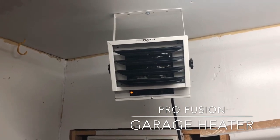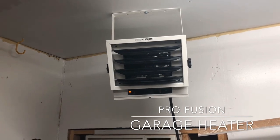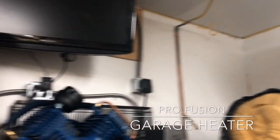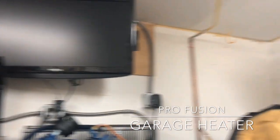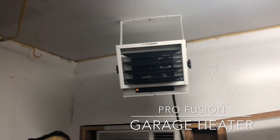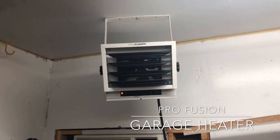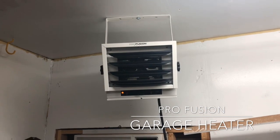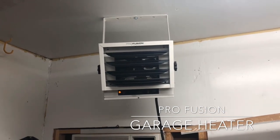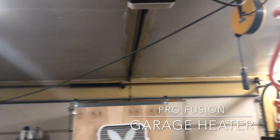Seeing that this garage is roughly in the neighborhood of about 400 square feet, it's a pretty small garage. It's an old house, so you're going to see some stuff here and there. But just for what I use it for in the 3000 watt mode, basically what I end up doing is I can actually heat up this garage pretty well.